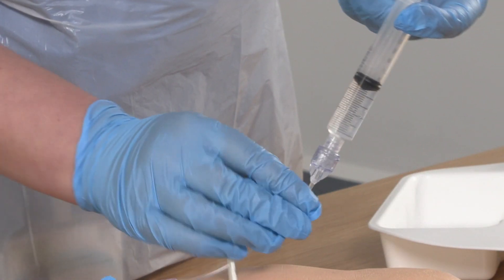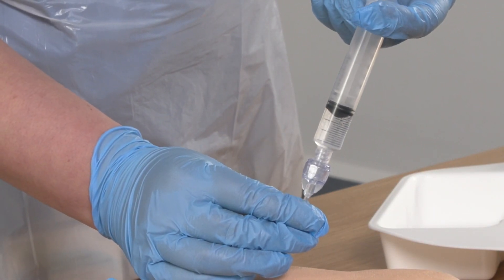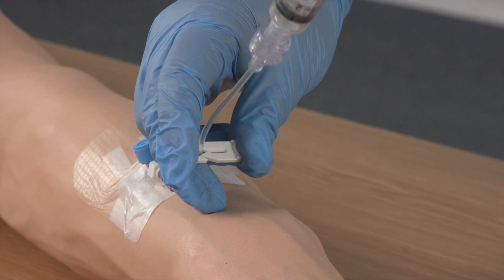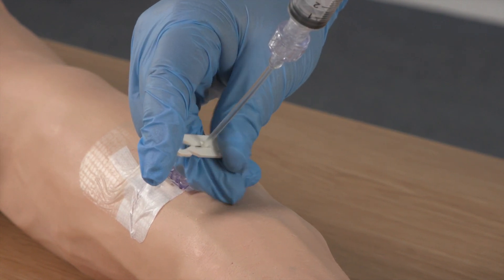The next step is to administer the flush using a really good pulsatile push-pause technique to create a turbulent flow. The turbulent flow removes any debris from the lumen of the device. During administration of the final millilitre of flush, the clamp is applied while continuing to push down on the plunger at the same time. This creates positive pressure. This last part of the flush technique — clamping the device under positive pressure — is to prevent reflux of blood into the tip of the vascular access device that could then coagulate and block the device.